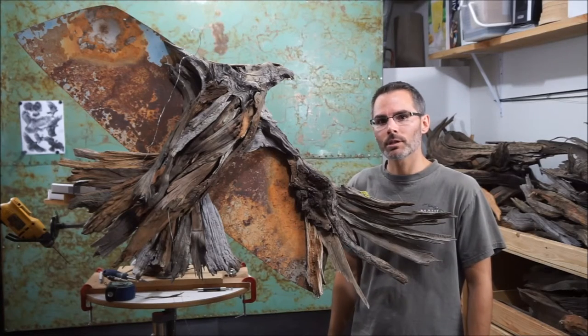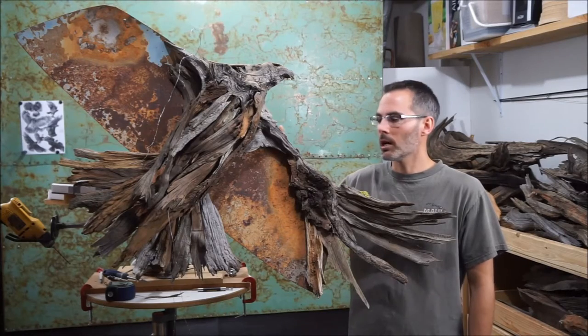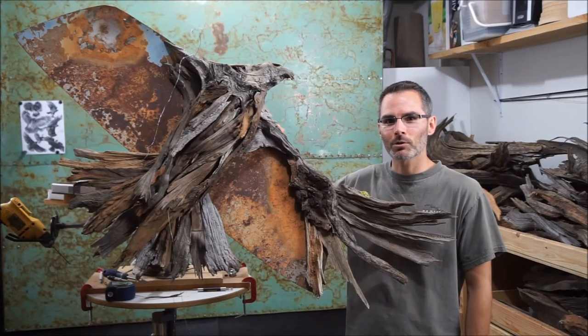Looks like we'll probably just have one more session to reveal the final sculpture. I look forward to doing that with you during the next Waldron 3D Workshop.